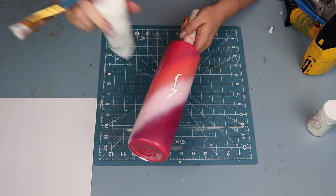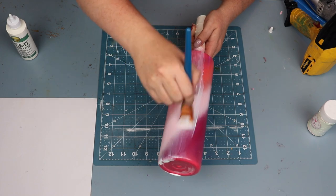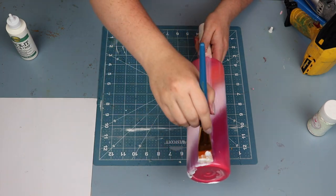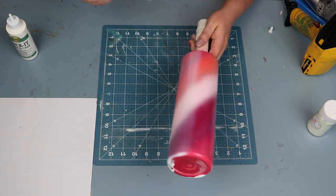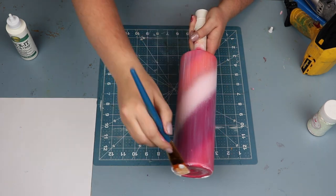Now I know a lot of people like to dilute the tacket and if that works for you great. I have just found that I like it better when I apply it straight to the cup. I get more of an even consistent coat and I just feel like the glitter adheres to it better.